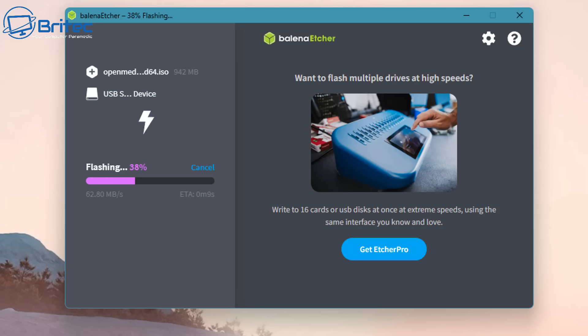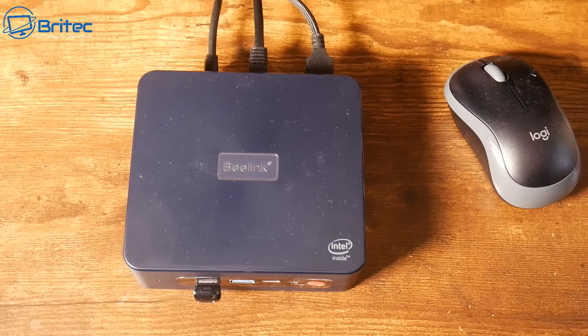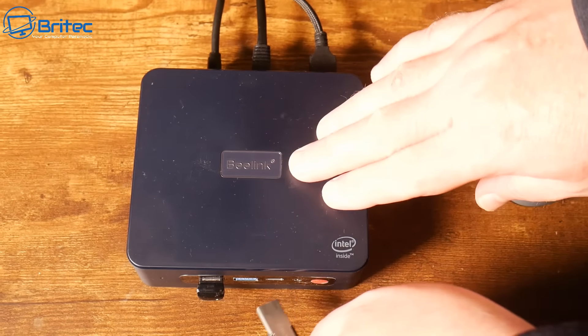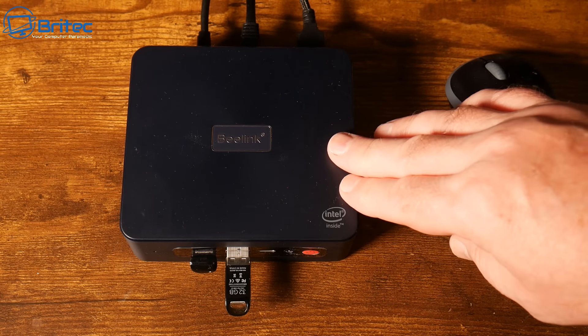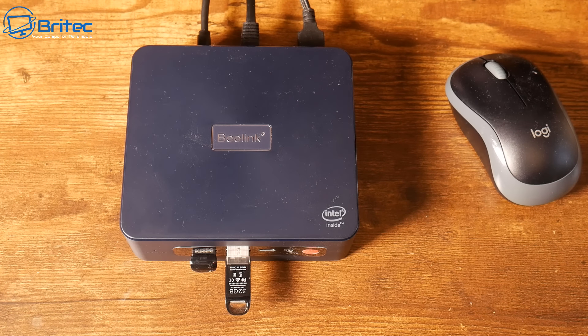Once done, we can boot to this with our mini PC. I've got the USB flash drive here — I'll plug it in. You can already see the small USB flash drive inserted, which is where the operating system will be installed to. I've got a mouse and keyboard on a dongle. Now let's boot this up — once booting we need to get into the BIOS by tapping Delete, F2, or whatever key your mini PC uses.